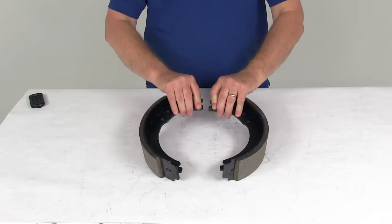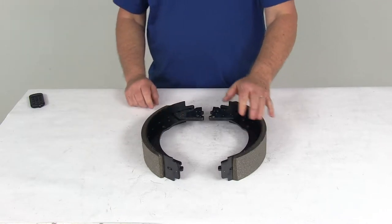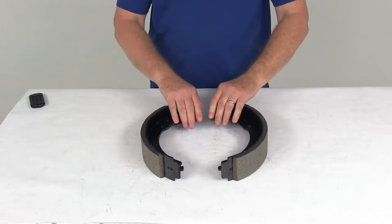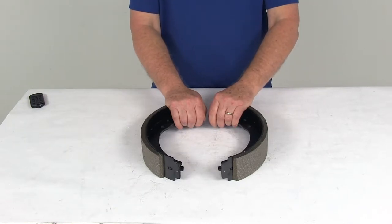Today we're going to take a look at the replacement trailer brake shoe and lining kit for the Dexter 12¼ inch electric brake assembly, and this is for the left-hand driver's side. These shoes will replace the shoes and the lining on your left-hand side 12¼ inch by 2½ inch Dexter electric trailer brake assembly.